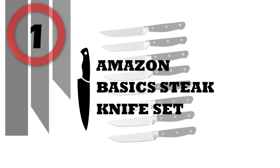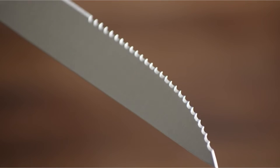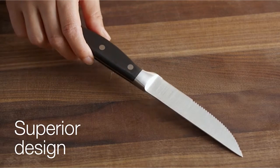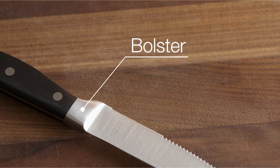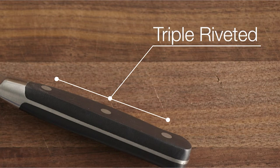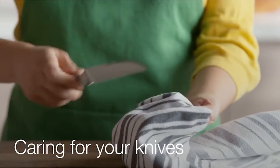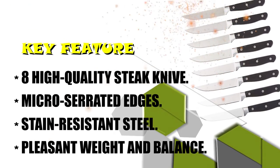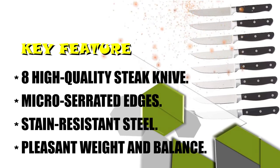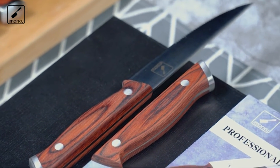Number 1: Amazon Basics Steak Knife Set. 8 high-quality steak knives with triple riveted handles. Micro-serrated edges never need sharpening. Forged from a single piece of stain-resistant steel. Full tang for pleasant weight and balance, and a full bolster. Here are the top 7 best steak knife sets for you.